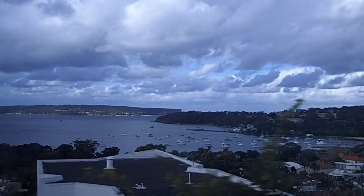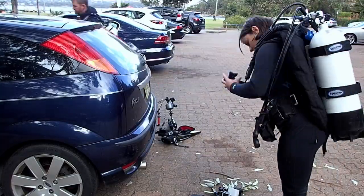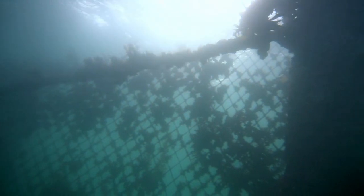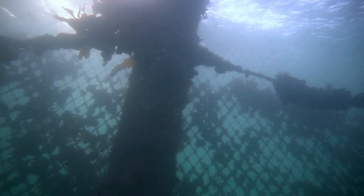Ken kindly lent these to us to go on a test dive at Clifton Gardens. Unfortunately the visibility wasn't great on the day, but that's not too bad because we were shooting some tiny subjects and having to get really close, so backscatter wasn't an issue.